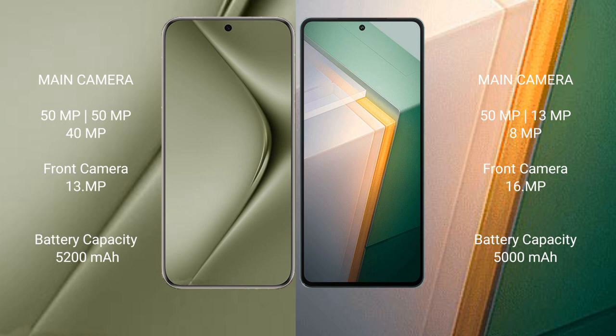The Huawei Pura 70 Ultra has a 5200mAh battery with 100W fast charging support. The Vivo iQOO 11 has a 5500mAh battery with 120W fast charging support.